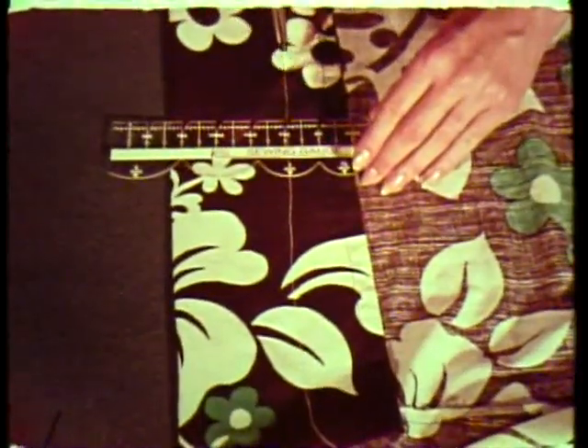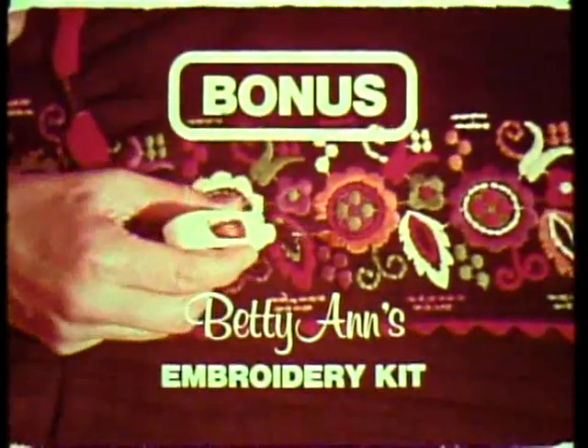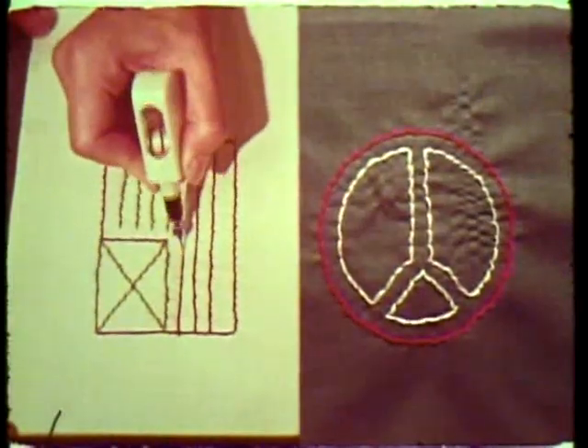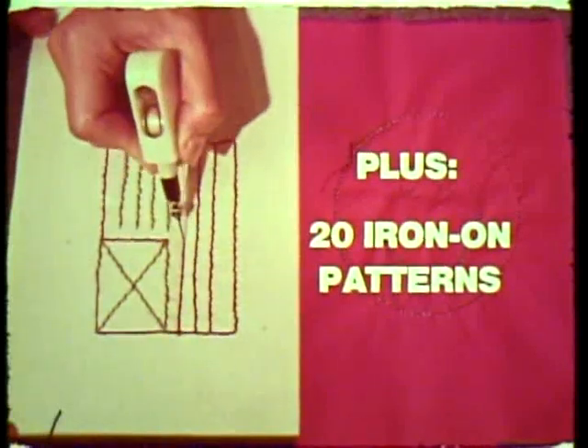With the enclosed sewing gauge, you can make a perfect hem every time. Also included is Betty Ann's embroidery kit, a revolutionary new product designed for embroidering and monogramming. Teenagers, with Betty Ann's embroidery kit, it's fun and easy to design your own appliques. Twenty iron-on patterns are included in the kit.